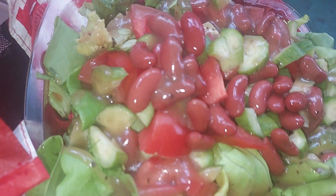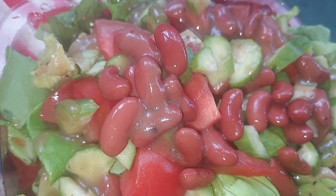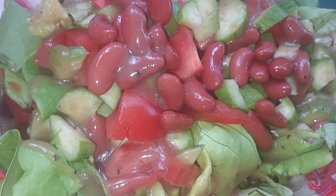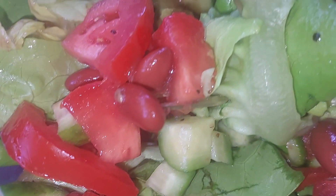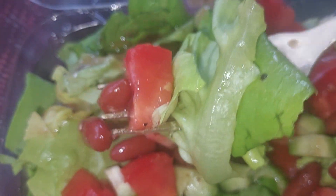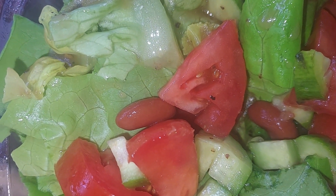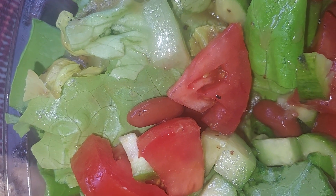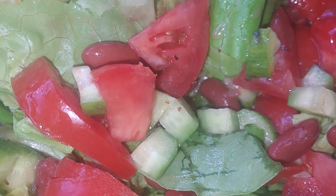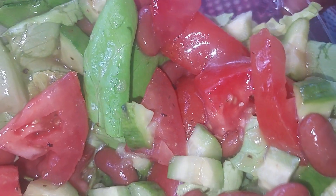Yum! This is afterwards — oh my goodness, go get your entire life! That's what this salad is telling you: eat me and you will get your entire life. It looks so good — delicious!